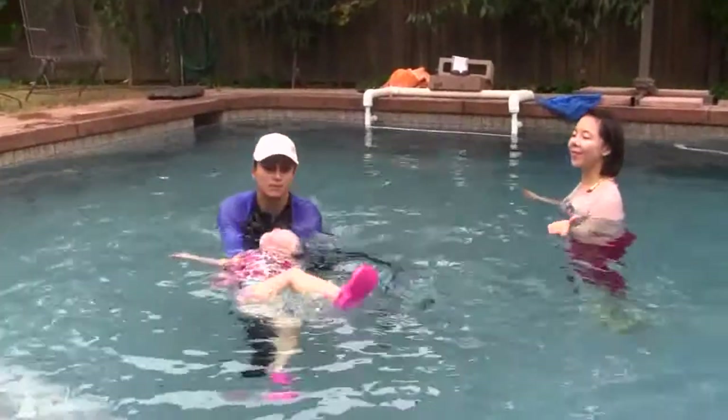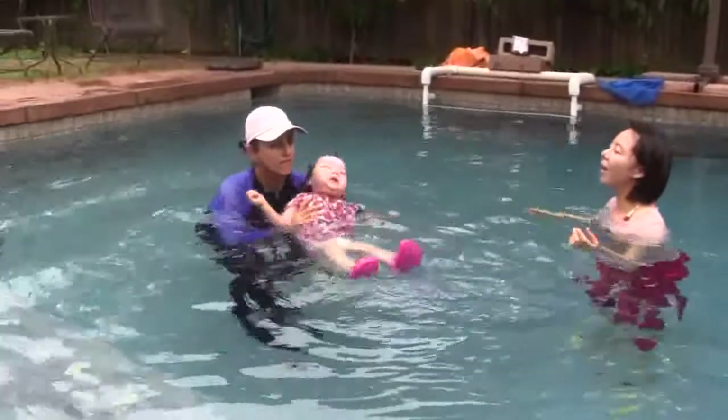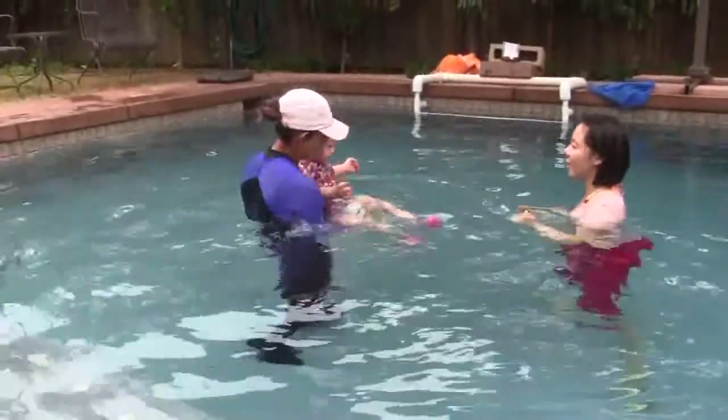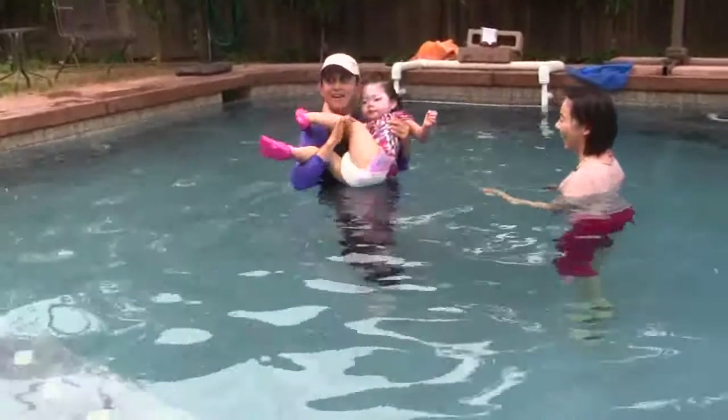Very good. Right here — now I'm picking you up. Very good. Yeah, look at this big diaper — look at how big it is. Big diaper!